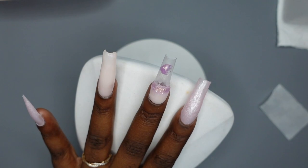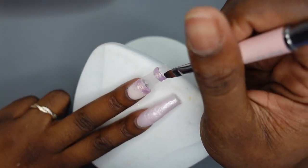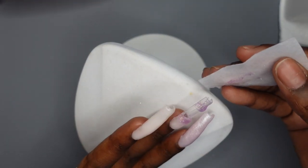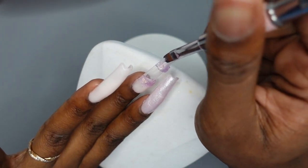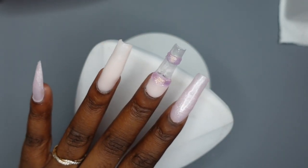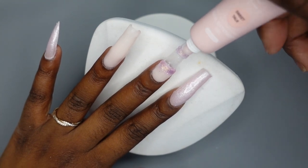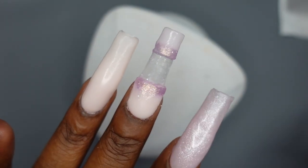I played with it quite a bit but it's looking really good, so I cure it. It wasn't all the way cured and I accidentally wiped some of it away while trying to remove the stickiness — I should have checked it first. I fix it up and put it back in my own lamp so I know for sure it's curing all the way. Almost done with the color-blocking part — filling in the tip with 'Sweet Talk' one more time. They're looking so cute!